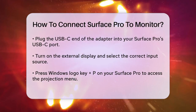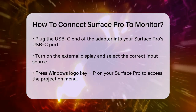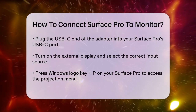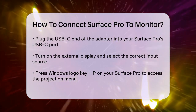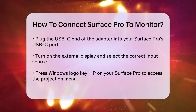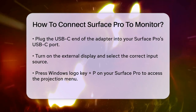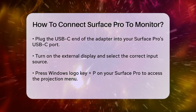To make the most out of your extended workspace, go to the display settings on your Surface Pro. You can do this by right-clicking on your desktop and selecting display settings. Here, you can adjust the display settings to extend your desktop across both screens, allowing you to drag and drop files and windows between them.